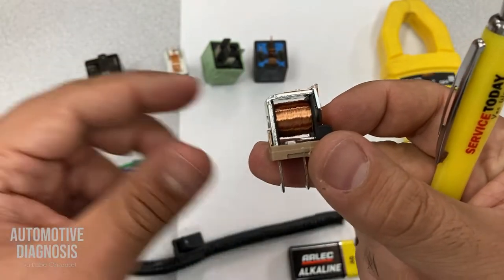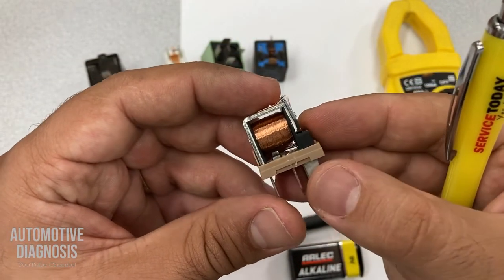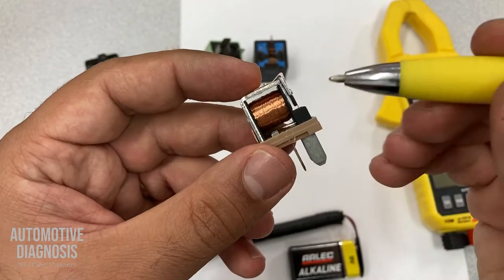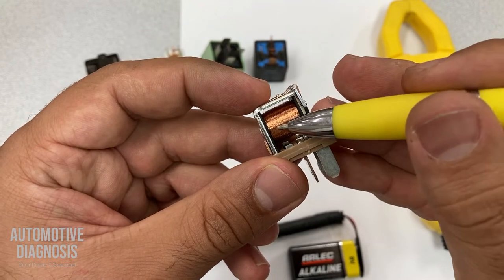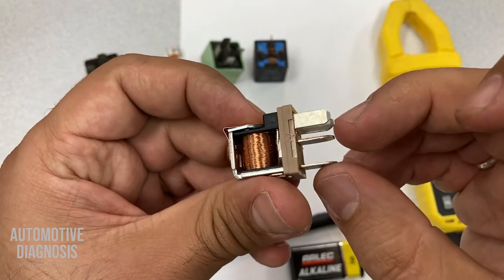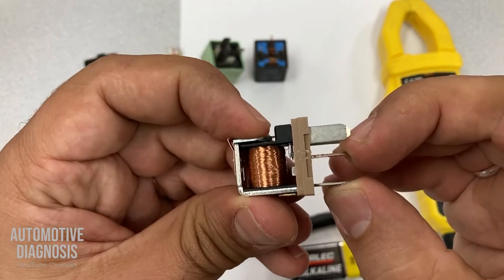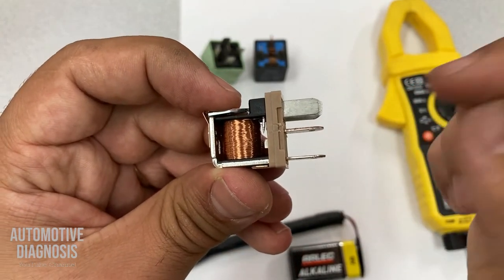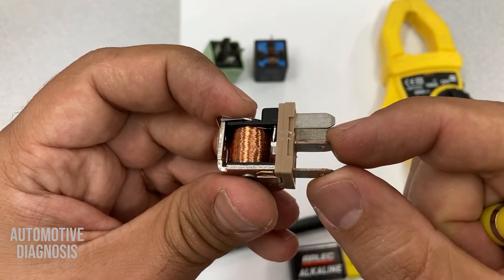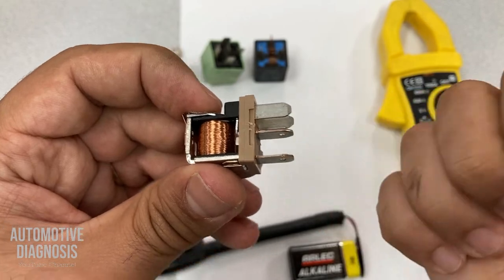But when you have the click sound, it doesn't mean that the relay is working properly, because the click sound just gives you the idea that the coil is working. So we need to confirm that after hearing the clicking sound, you have connection between these two pins, and that you don't have connection before providing power and ground.